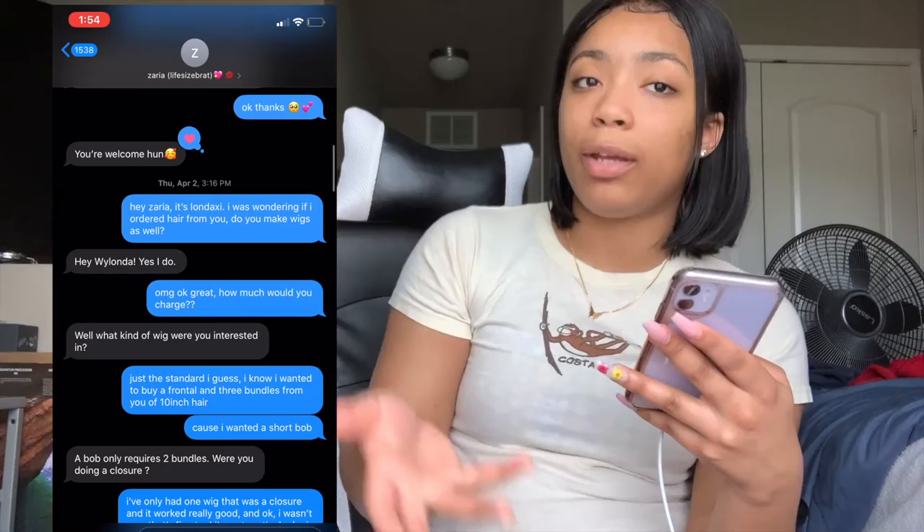That was in January — I just gave her a heads up that I was thinking about purchasing. Then I texted her again in April and asked if I ordered hair from her, did she also make wigs? Because I didn't want to have to go pay somebody else to make the wig and then go to somebody else to install it — that's just too much. She said yes, and that was amazing — she's so clutch for doing that.